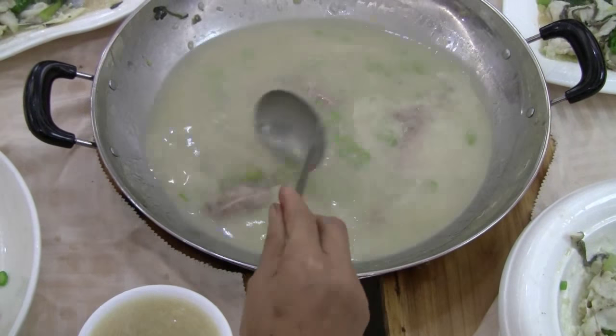They have this congee with all the flavors and the meat and also the seafood and the vegetables. Oh, a nice liquid. So this is what we've been waiting for — congee at the end of the meal which has all the flavors of the meats, the seafood, and the vegetables.